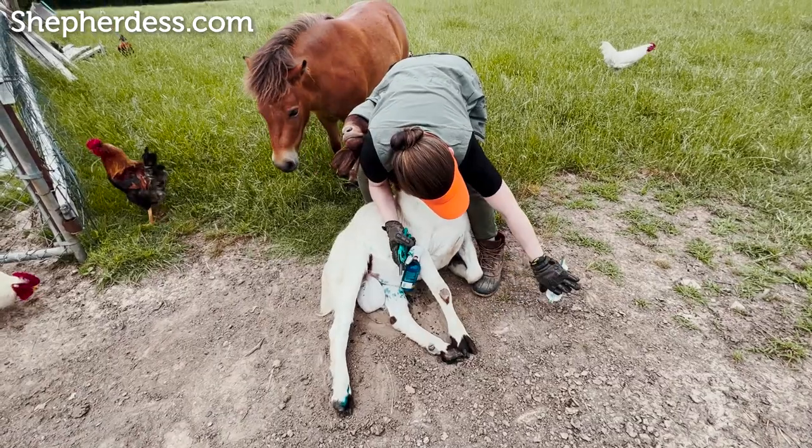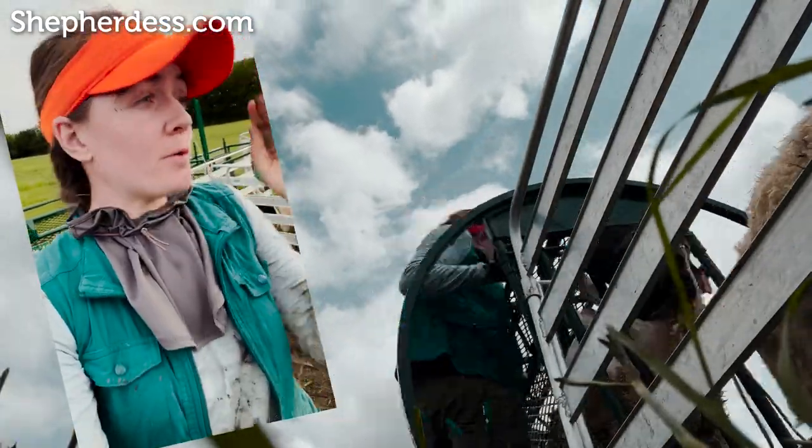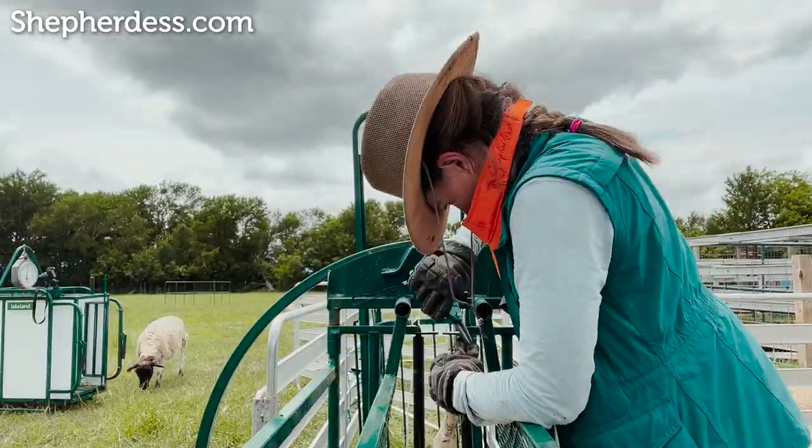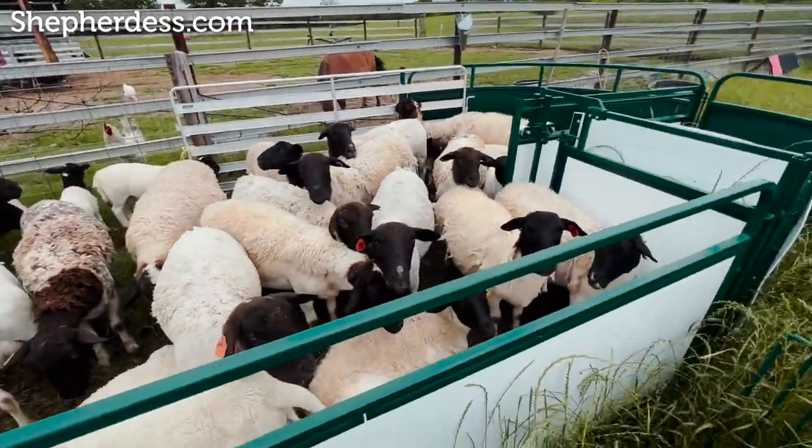Now that we're through that manual emergency process, I'm going to run you through my annual hoof care. This is one big, long, exhausting day, and I don't enjoy it at all, but I have to tell myself it's one day out of 365, and then I can get back to doing all the stuff I love, like raising lambs and grazing sheep. The day starts really early — I make sure to get a really big breakfast in because usually I'm not back into the house until dinner.